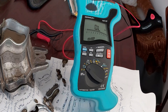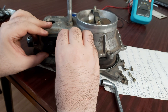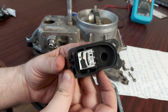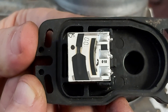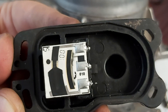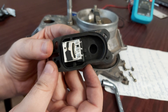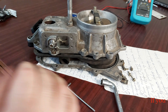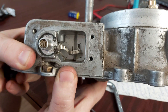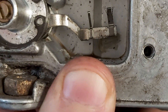Now let's see why it's not good. Watch this carefully. Here is the potentiometer, and I would say there is still some life in it — I will show you a picture afterwards. But now look at this contact carefully. What do you see here?